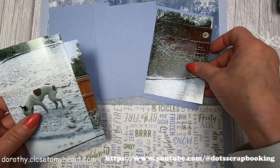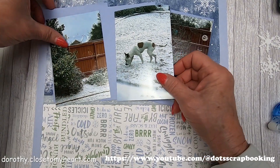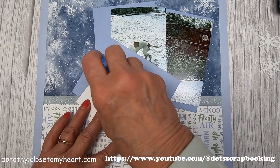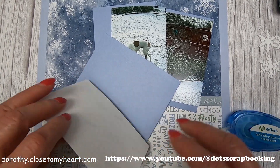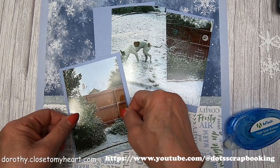Here are some snow pictures I took of the backyard. Y'all may laugh, but when it snows, it's kind of a big deal to people in the North Texas area.